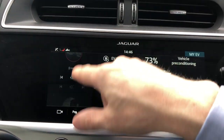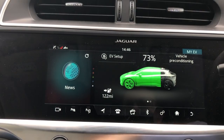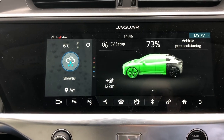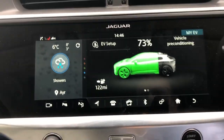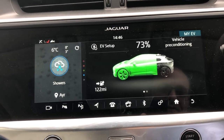That definitely feels much more responsive to me — the speed at which it's responding to swipes and things. So there we go: version S19A and a very quick look through of what the infotainment looks like.